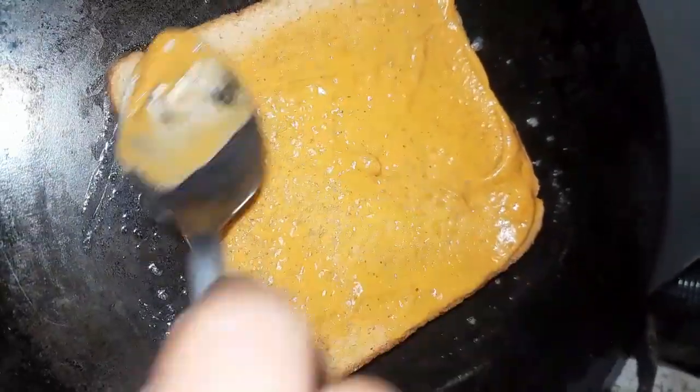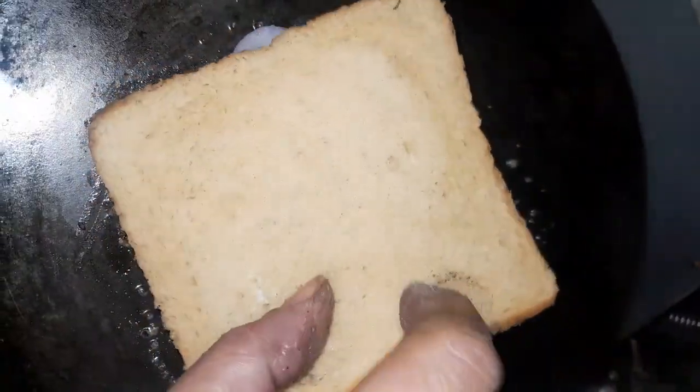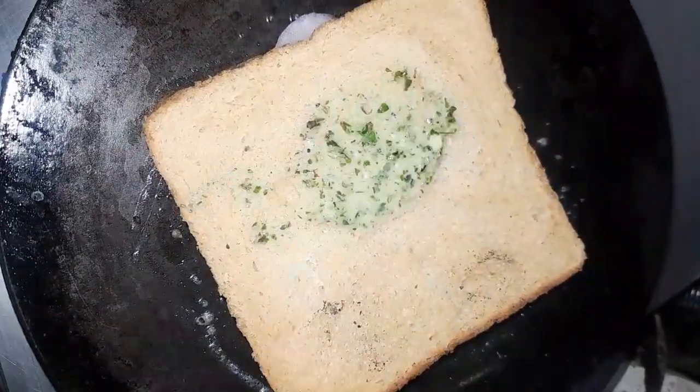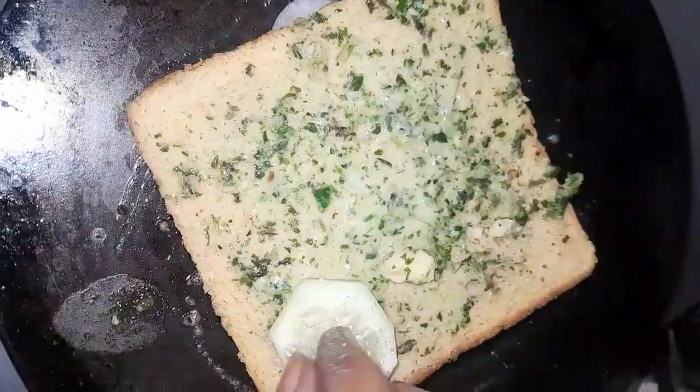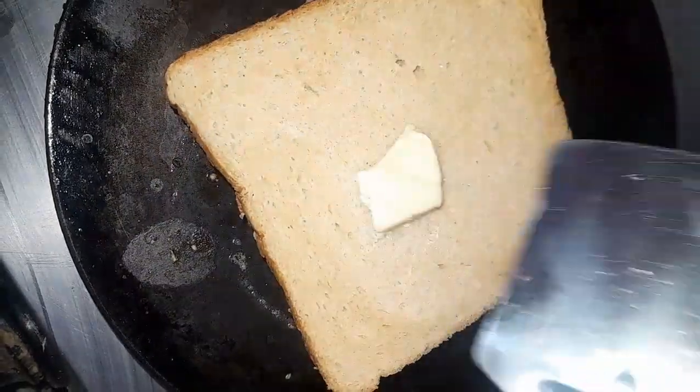Then we will add onion slices and sprinkle black pepper powder. Then we will cover it. Here we have green chutney and cucumber. Then we will cover it.